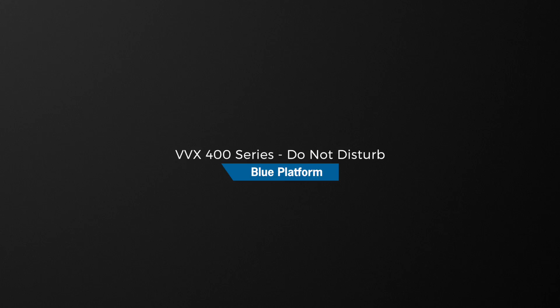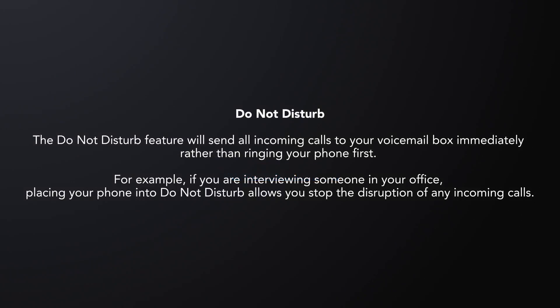The Do Not Disturb feature will send all incoming calls to your voicemail box, rather than ringing your phone first. For example, if you are interviewing someone in your office, placing your phone into Do Not Disturb allows you to stop the disruption of any incoming calls.